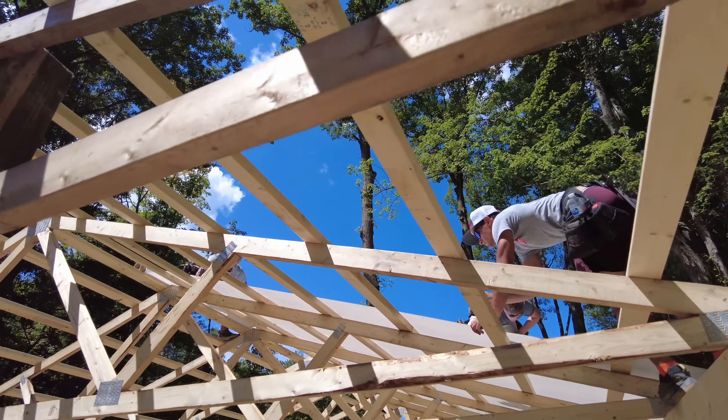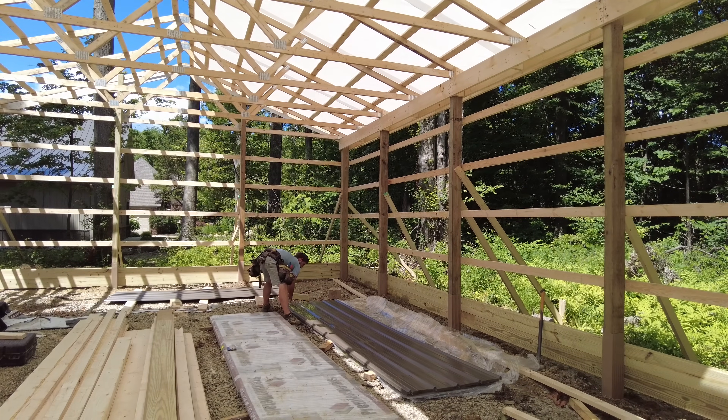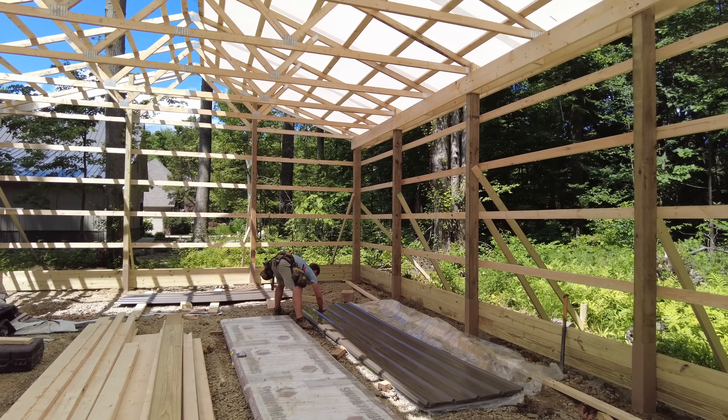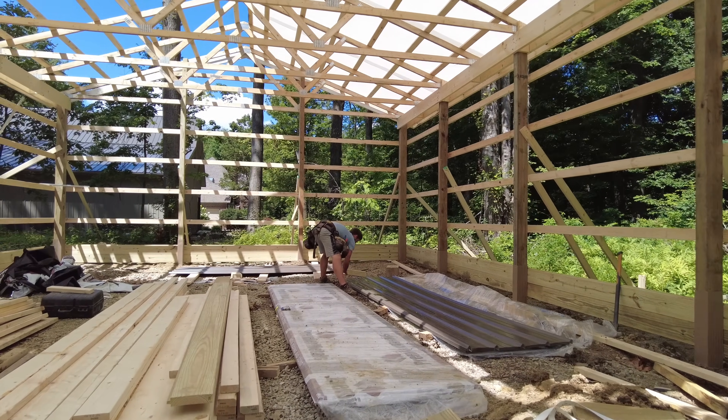While the guys are working up above, this gentleman down below is getting ready to prepare the sheet metal. They do a little trick here that I didn't realize, and it's kind of ingenious — I'll talk more about that when the metal roof is going up.